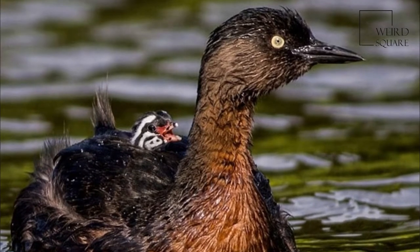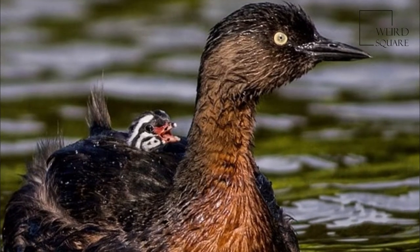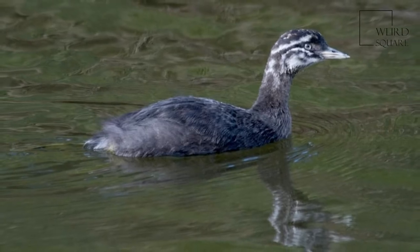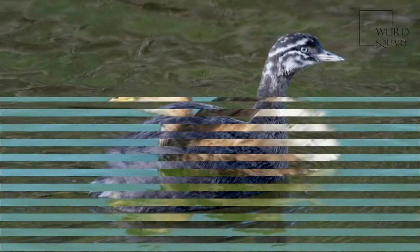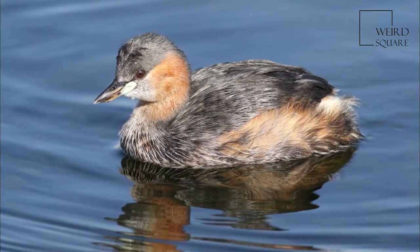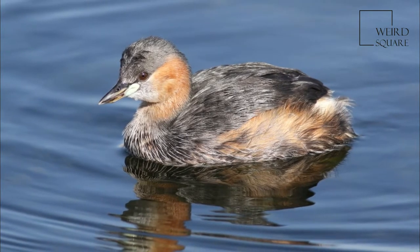The rufous is replaced by a dirty brownish gray in non-breeding and juvenile birds. Juvenile birds have a yellow bill with a small black tip, and black and white streaks on the cheeks and sides of the neck, as seen below. This yellow bill darkens as the juveniles age, eventually turning black in adulthood.